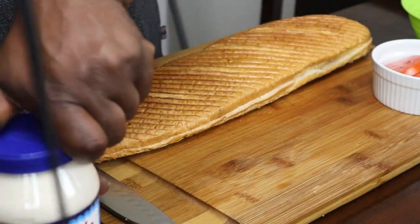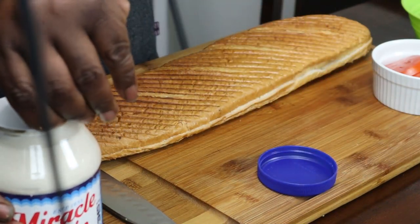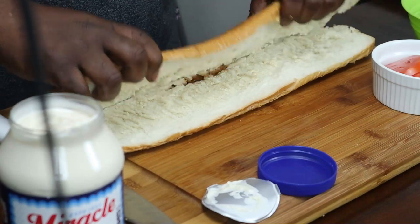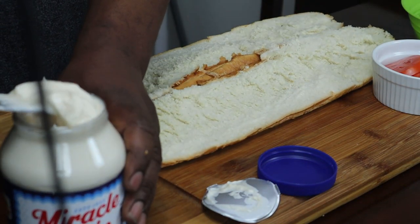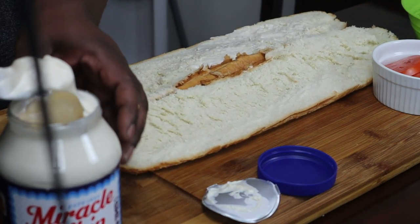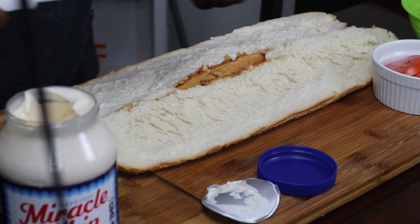You want to come in here with your mayo — whatever kind you use, rather it be Miracle Whip, Dukes, or whatever kind you want. You want to take your mayo and put that on there, as much as you want, on both sides of the bread.